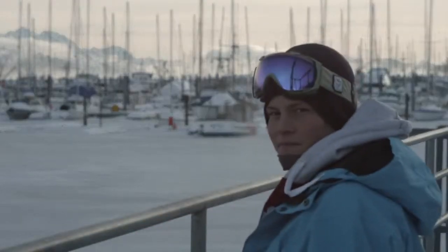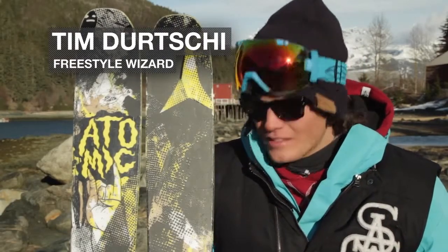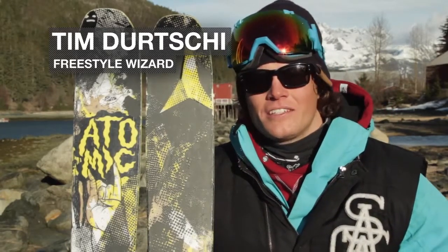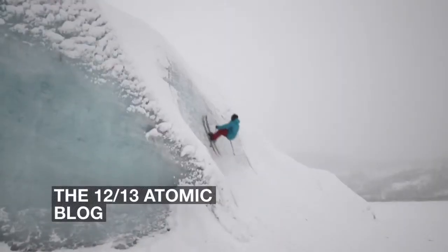My name is Tim Dirche. Today we are talking about the Blog. I've had a lot of fun riding on the Blog this year. It's one of those skis that is just really versatile. If I had to choose one ski to have — if I could only have one pair of skis — I'd probably ride the Blog.